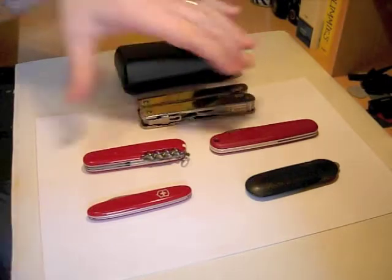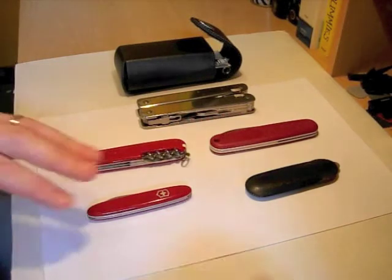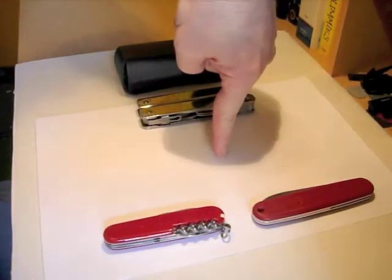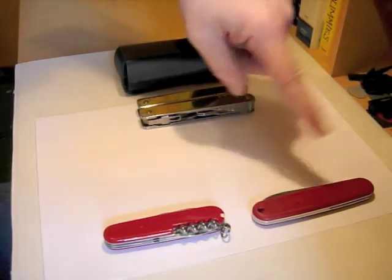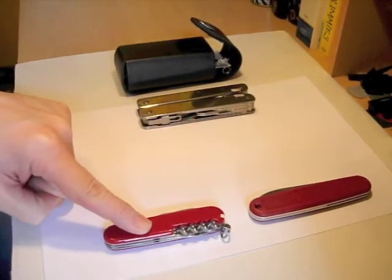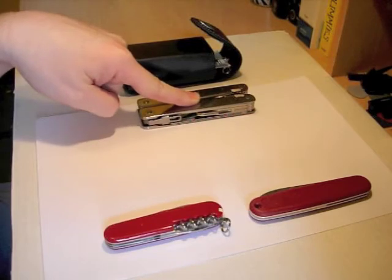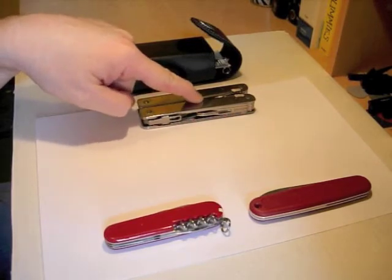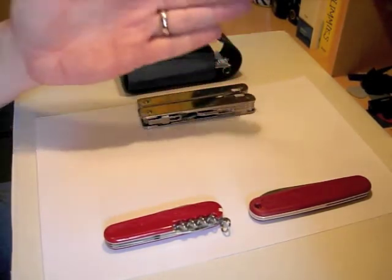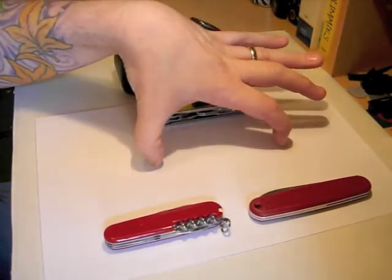So where would the Wenger Ranger Wood 55 fit in my collection? Well, in terms of functions and features, it's going to fit very much here. The reason being, it would combine the larger blade of the Solo, the bottle opener and can openers from the Spartan, and the very good saw that I have on the Swiss Tool — which is the only one I have a saw on at the moment. So that would give me wood saw, large blade, all the usual Swiss Army Knife features in a penknife format.